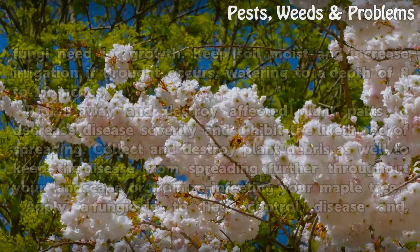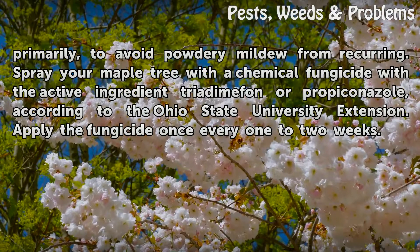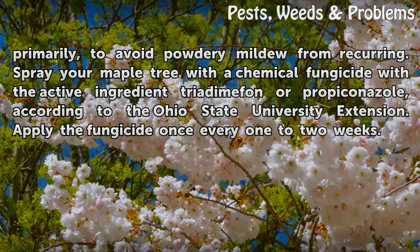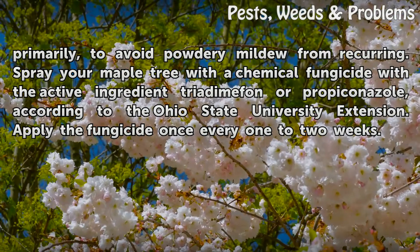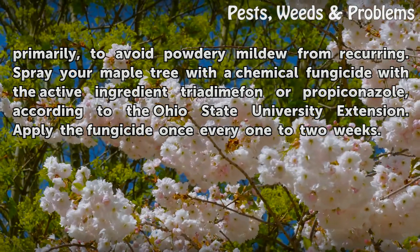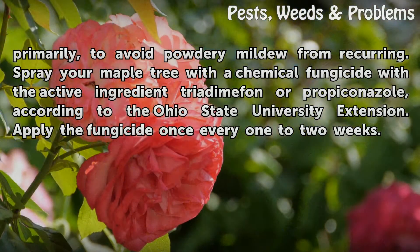Apply a fungicide to help control disease and, primarily, to avoid powdery mildew from recurring. Spray your maple tree with a chemical fungicide with the active ingredient triadimephon or propiconazole, according to the Ohio State University Extension. Apply the fungicide once every 1 to 2 weeks.